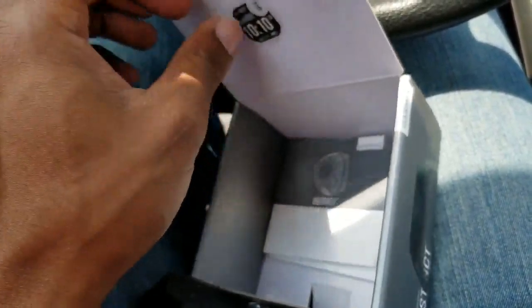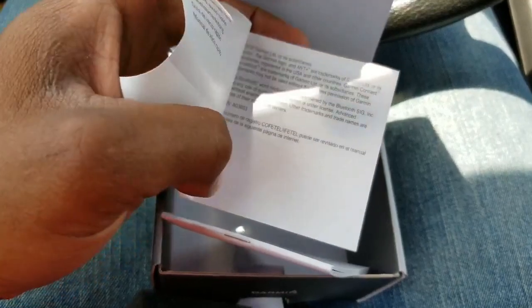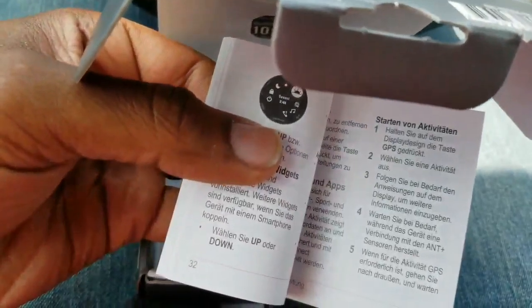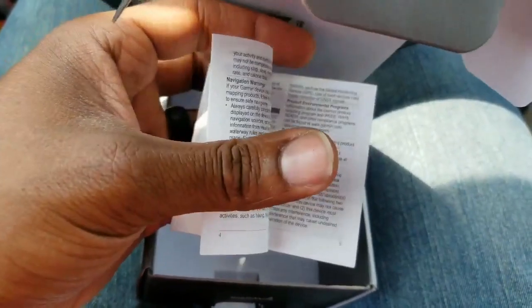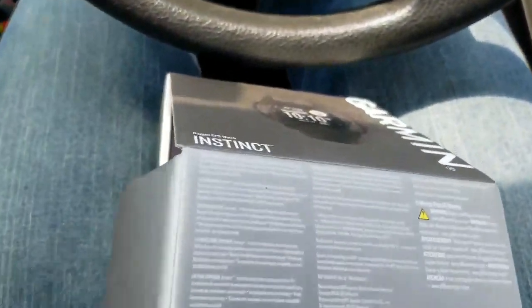I've seen people on Amazon talking about how it's irritating to their skin and causing a rash, so I don't want that. I'm gonna rinse it off with soap and alcohol before I completely start wearing it. But here we also have a USB charger for the watch.